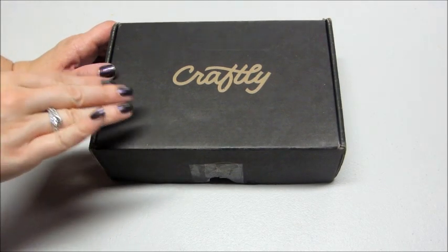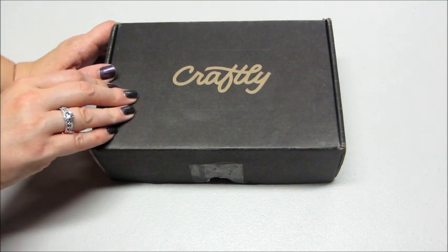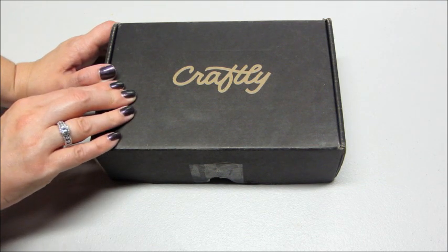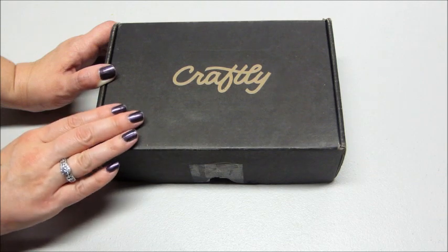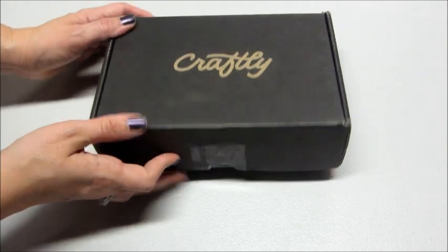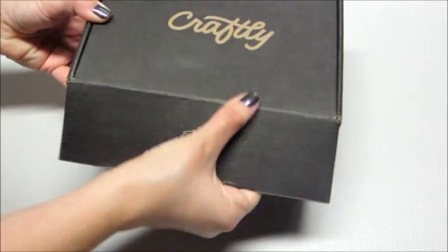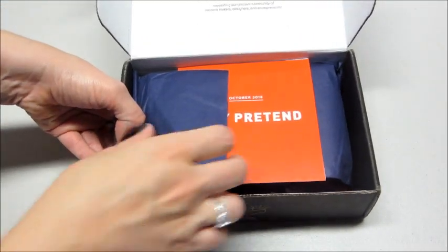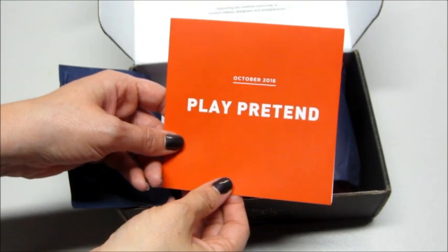Hi guys, welcome back to my channel. Today I have an unboxing from Craftly. If you're not familiar with Craftly, it's kind of new — it's a lifestyle subscription box and each month you get four to five items from small batch brands. It's twenty-five dollars a month with free shipping. This is the October 2016 box.